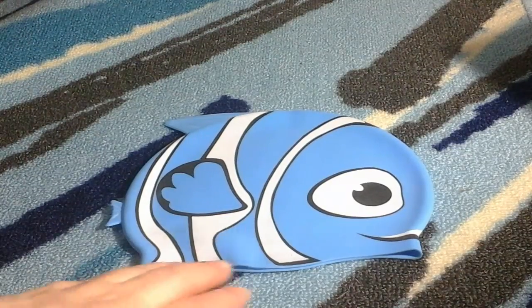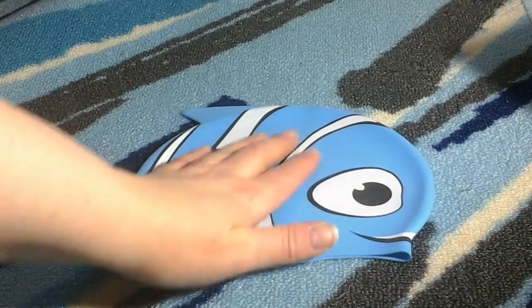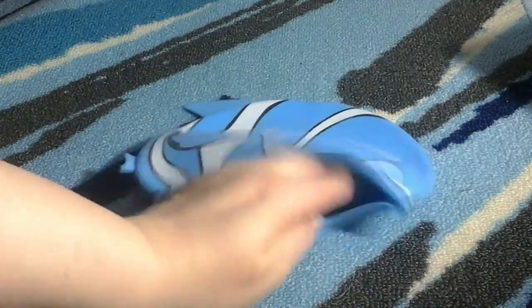This is the swim cap that you get — it's a children's swim cap. First, I just want to say this is a really smooth silicone type material that it's made out of, and it's really cute. It's got the little fin on the top that wiggles and the teeny tiny little fin on the back. It's a good size.